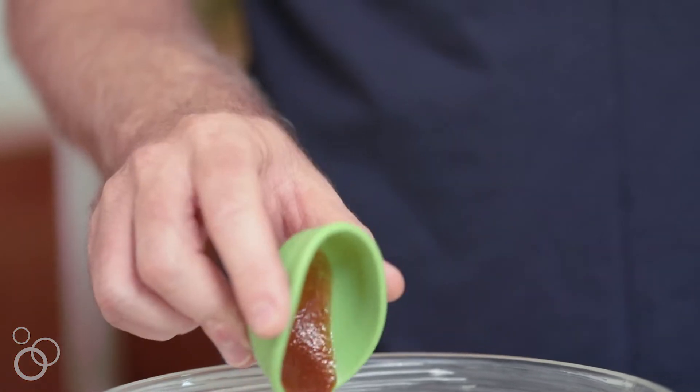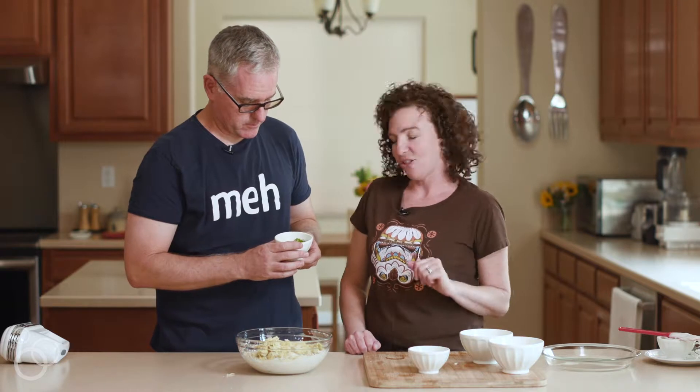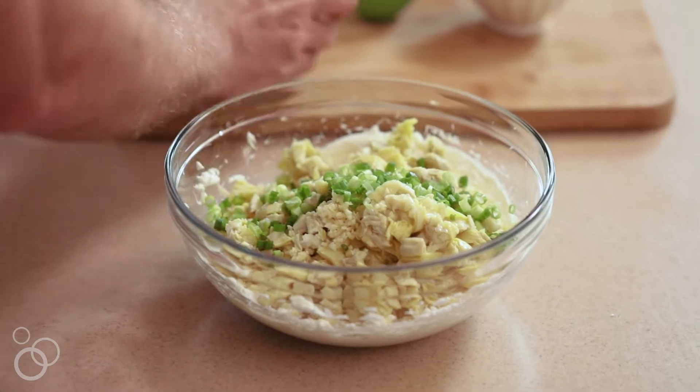Then you want to add the sriracha. And then we're gonna do half of the scallions — just put half because we're gonna save a couple for the garnish on top.